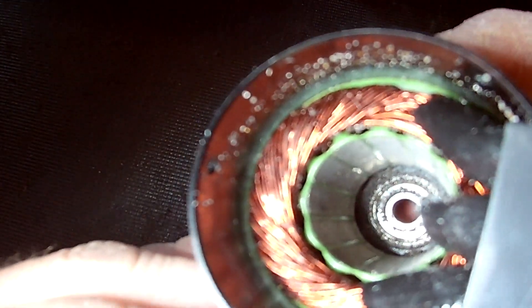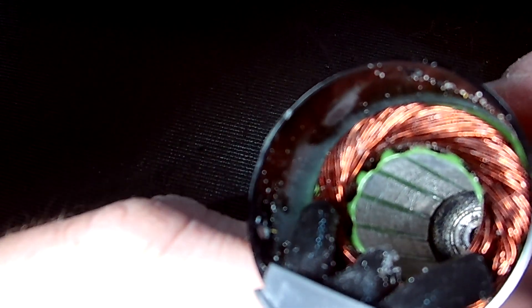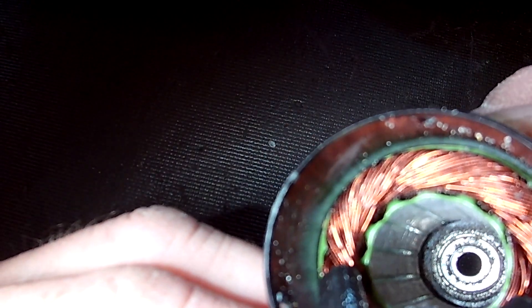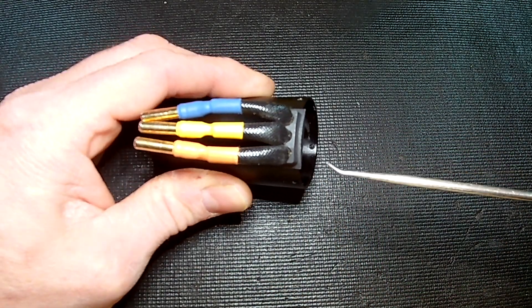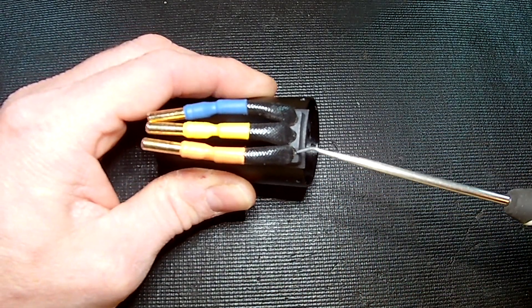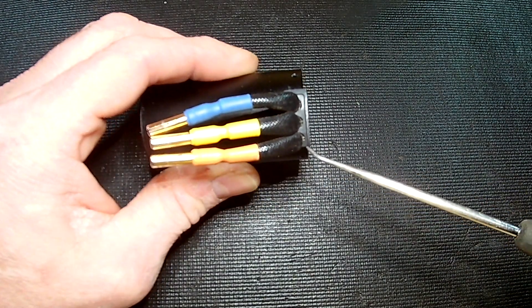That's a significant amount of packed dirt in the bottom of this thing — look at it all down there. Hopefully I'm getting this out pretty well through such a small hole. That's a ton of dirt in the bottom of that can.